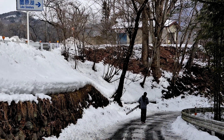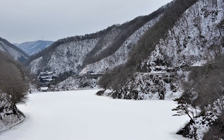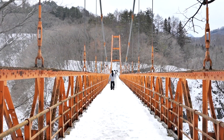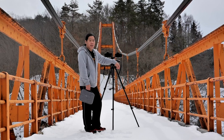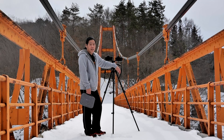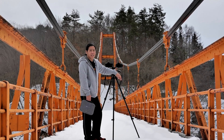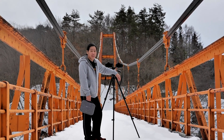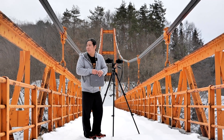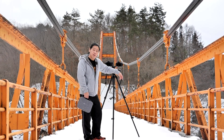We walked to the bridge hoping to find good compositions from there. The bridge is a little high, so if you have a fear of heights this might not be a good place for you. The temperature is really low — it was freezing — and the bridge itself has a lot of snow on it. We are on top of the suspension bridge over Sonohara Lake here at Numata, and the view is just breathtaking. It's so pure; nobody else is here.